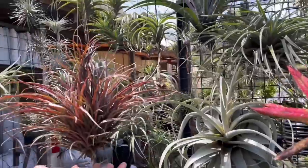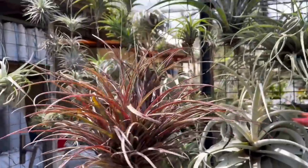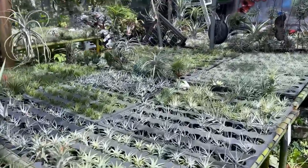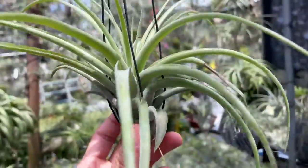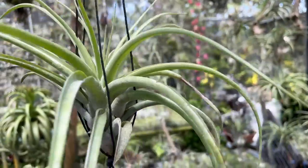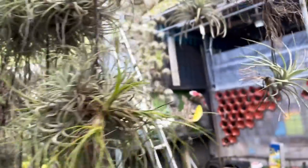The owner has also tried germinating the seeds, and it took about four years just to get them to a decent size. So the fastest way to propagate them is still by pups — by the clumps. Look at how many varieties there are.